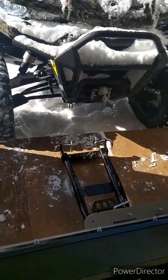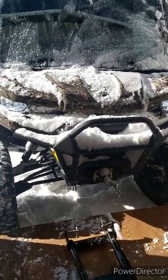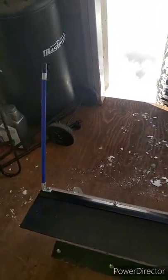I couldn't really see the plow when I'd lift it up. I'd have to almost lift it right up above the push bar there, so above the bumper. So I bought these just so I could see where I was going, so I wasn't smoking the plow off anything.